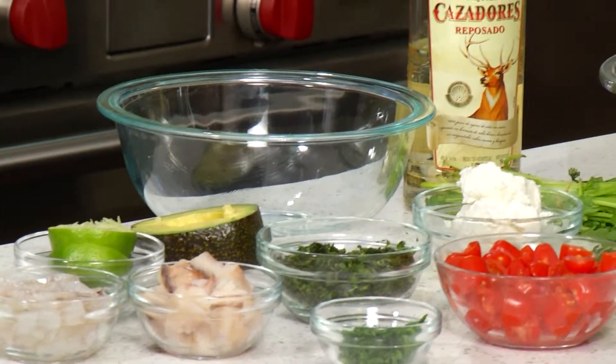Buenas tardes. Today is Mexican day for a little seafood snack. We're going to be doing a flaming tequila lime seafood martini. So let's get rolling.